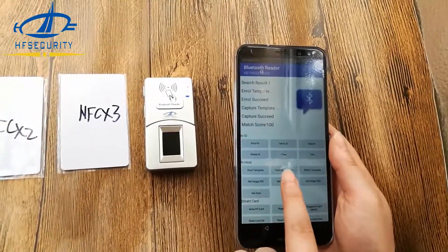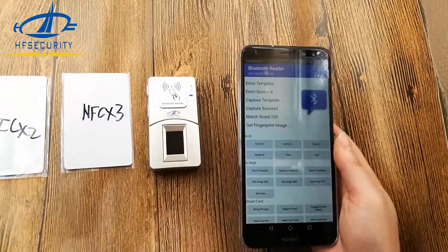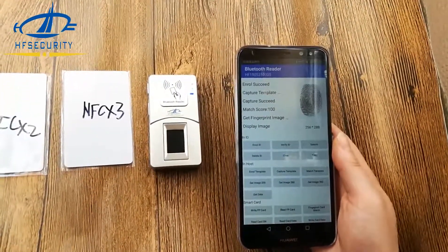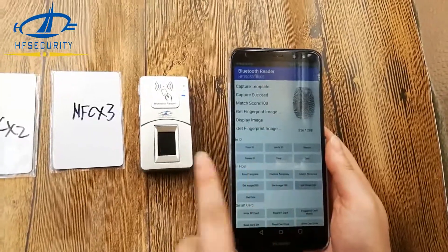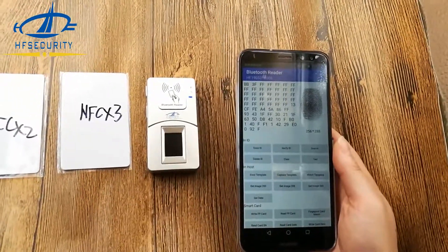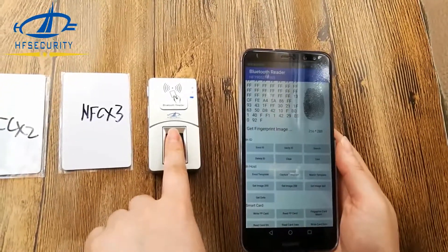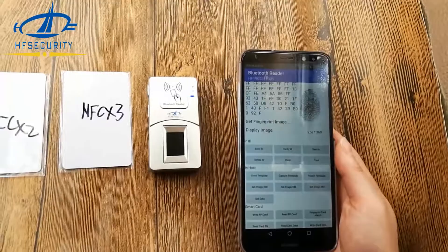You can also get the fingerprint image. You see, it's very clear and fast. Again, let's get the image.